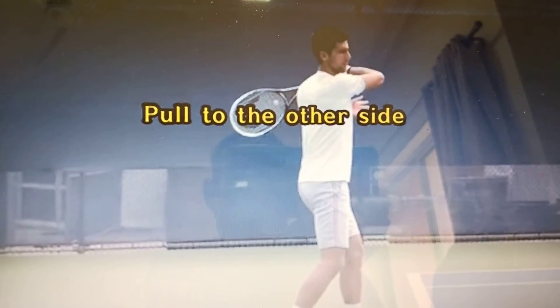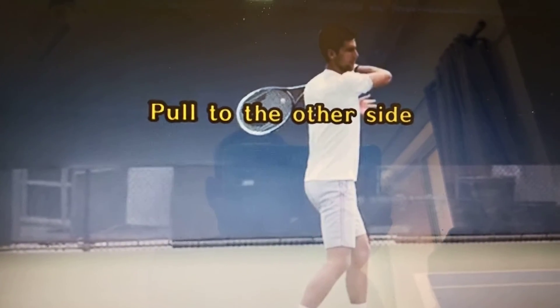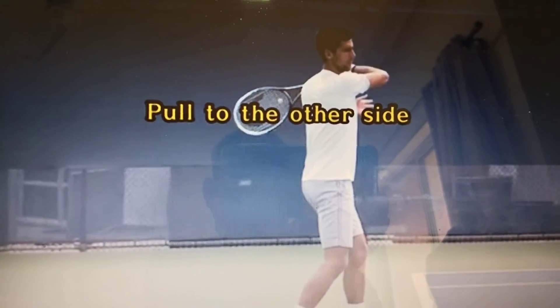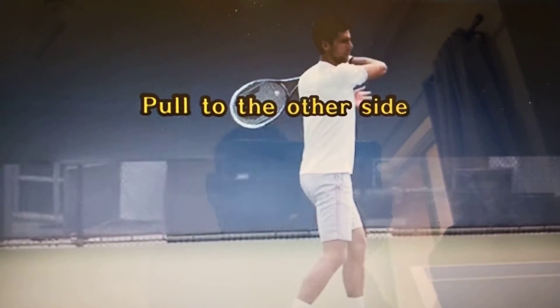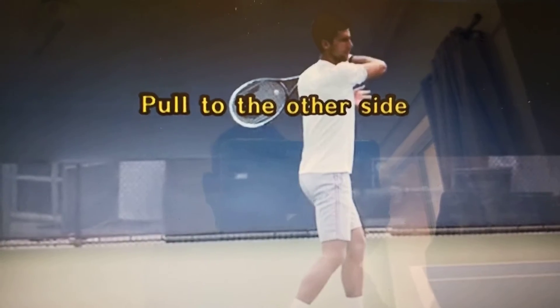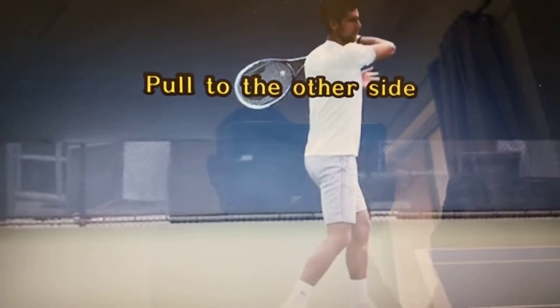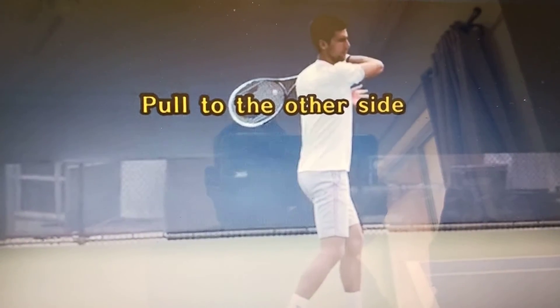Novak Djokovic — his sister was sick, she had no money for treatment, that's why he started playing tennis. And if you are also in a difficult situation, take some support from somebody, practice tennis, but put your heart, your mind, your soul — do your best, go the extra mile. Tomorrow you will be a superstar, because this is the story.